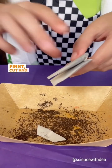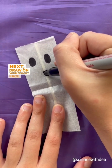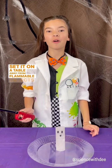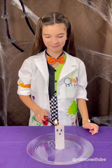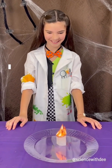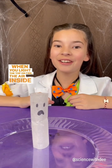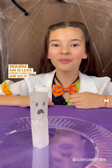First, cut and empty your teabag. Next, draw on your spooky face. Set on a table away from flammable objects and have a grown-up help you light the top. When you light the top on fire, the air inside gets warmer. Warm air is less dense than cold air, so it rises.